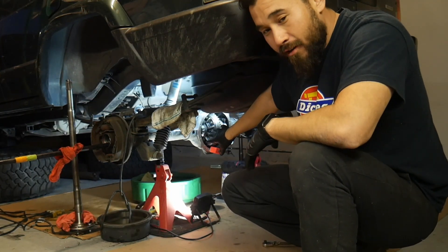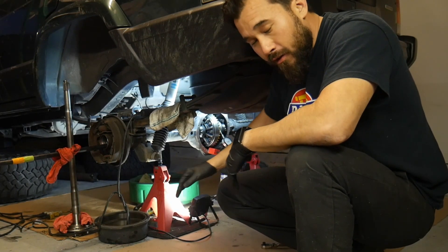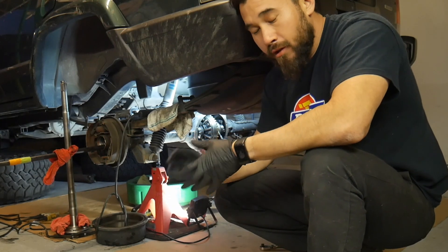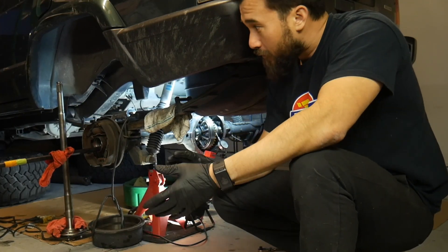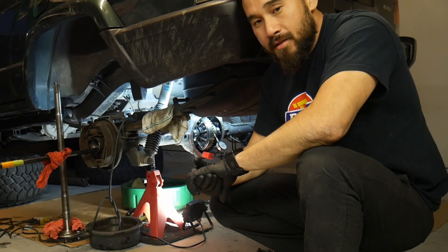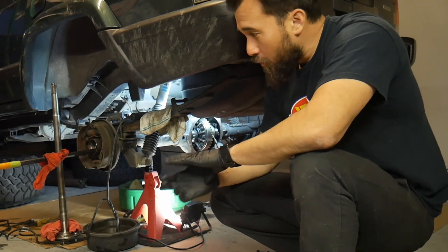Once you get that number, take the tool out, go around to the passenger side, and torque that side to 75 foot-pounds — that's going to preload the bearings. Spin it all around, take some more readings, and see where your backlash is. You might have to go back and forth a couple of times to get it just right, but you're looking for about six thousandths. The tolerance on the high side is about eight, but the lower you go the better.